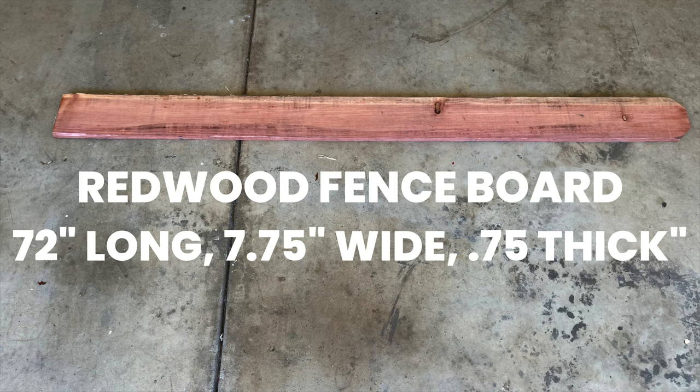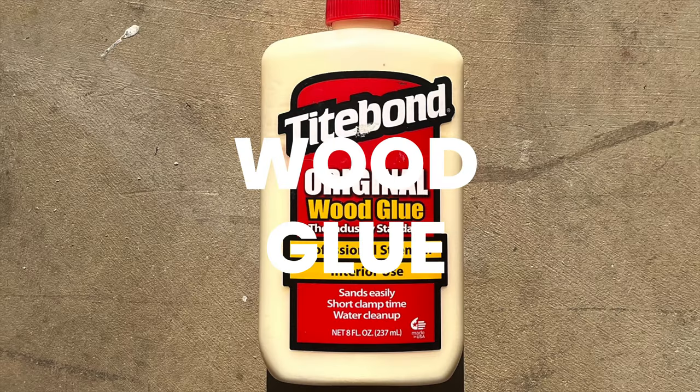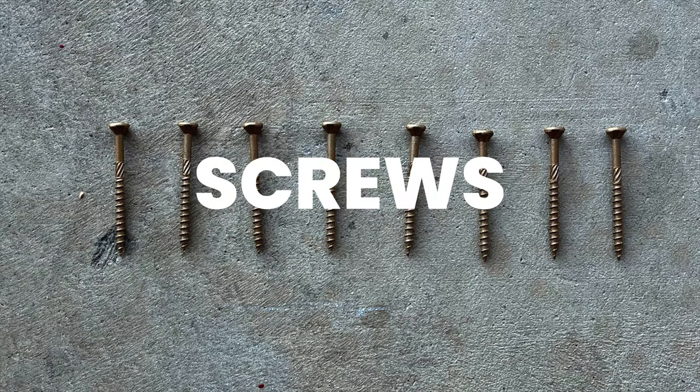This project is being built out of a simple redwood fence board that I purchased for $4.84. The ideal tools for this project are going to be a miter saw or handsaw, air nailer or finish nails, wood glue isn't necessary but ideal, and a sander or sandpaper — again not necessary, but the overall finish is going to look way better with a little sanding. You're also going to need a tape measure and a few leftover screws.